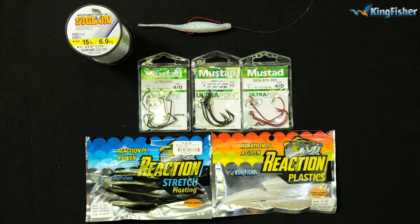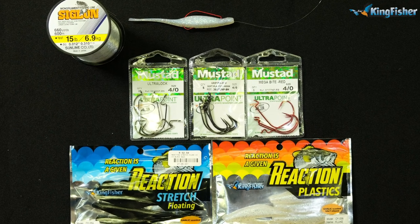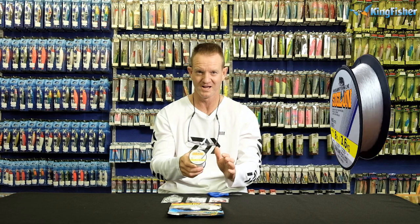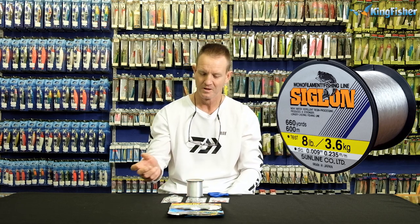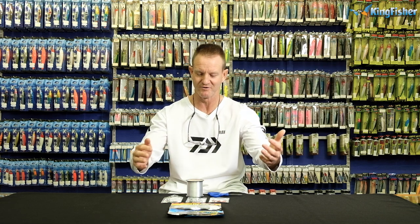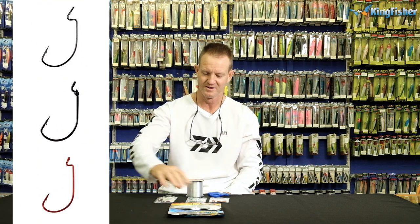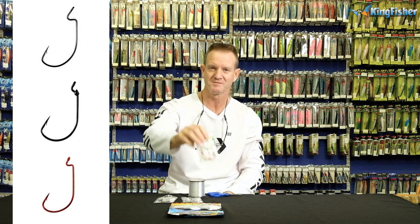What we require for it is going to be a pair of scissors, Siglon — this is not a fluorocarbon line, it's just a standard Siglon nylon. I've got a range of hooks: the megabyte range, ultra lock, and of course the grip pin. That's the grip pin, that's the ultra lock, and that is just the megabyte red.